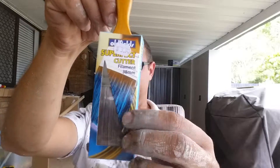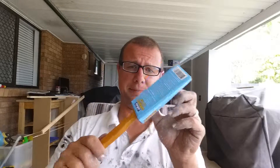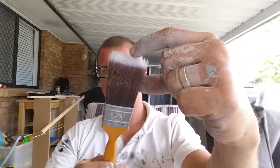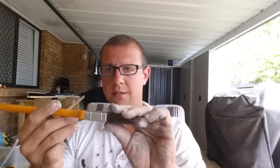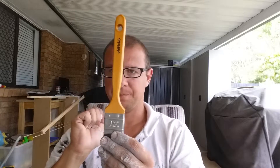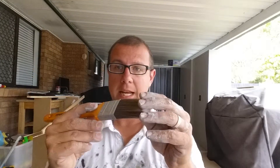There's three reasons. Number one is it's only $3.90 on special at Inspirations up here in Queensland. I think there's Inspirations shops throughout Australia. For $3.90 it has tapered filaments — they've been pulled out so that they're nice and soft — and it's also a sash handle. So it's cheap, it's tapered, and it has an excellent handle.